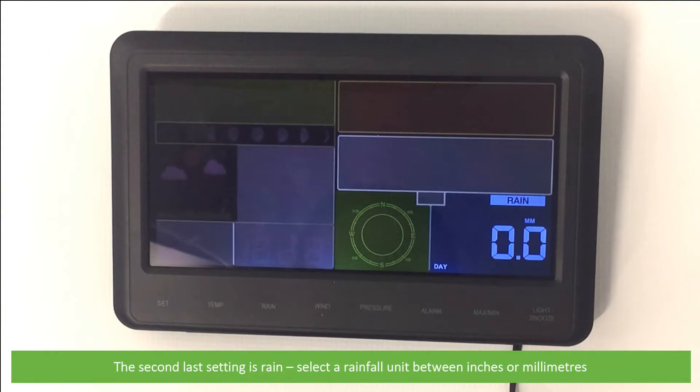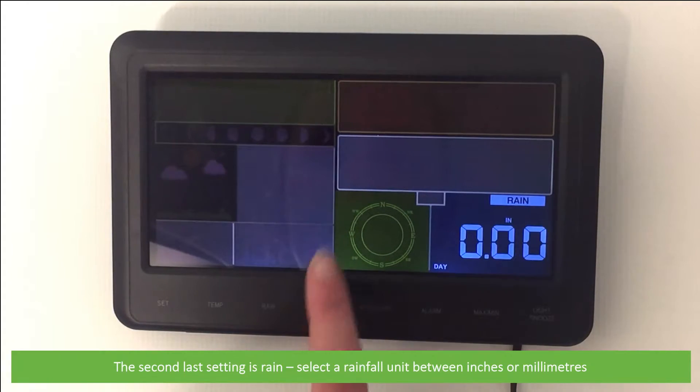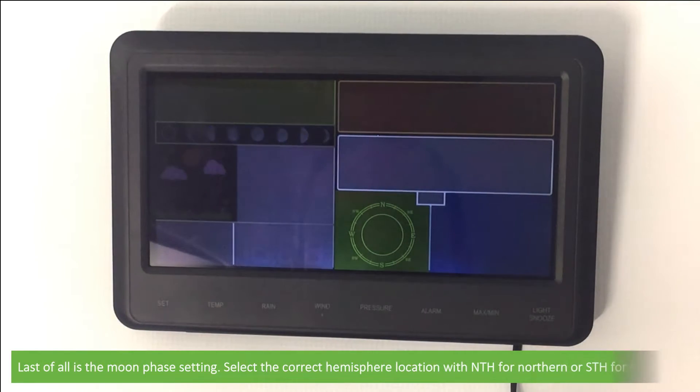The second last setting is rain — select a rainfall unit between inches or millimeters. Last of all is the moon phase setting — select the correct hemisphere location with NTH for Northern Hemisphere or STH for Southern.